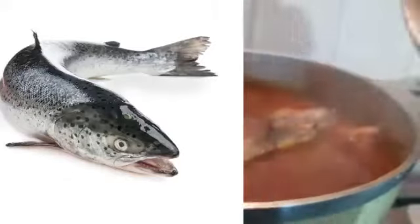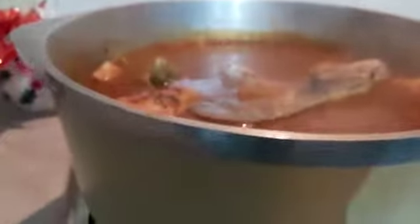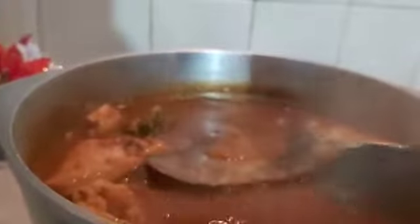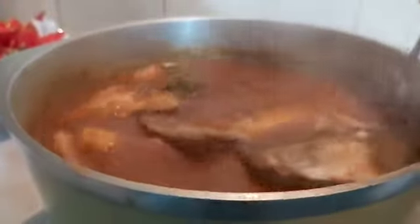Guys, pepper soup is ready! Look at my salmon fish pepper soup, it's ready. Look at the pepper soup — this is good for this weather, you know.